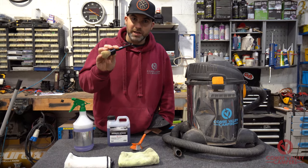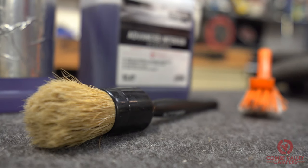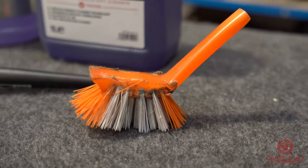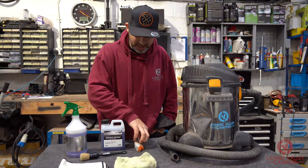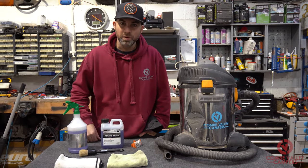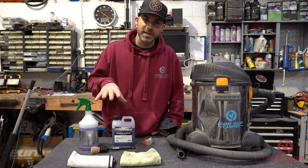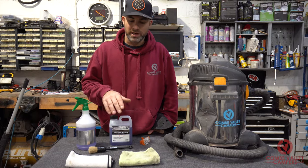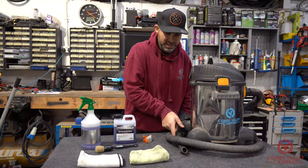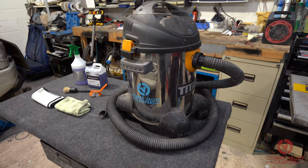We're going to be agitating the cleaner on the material using either this soft brush available from Valet Pro, or this butchered scrubbing brush — I trimmed that down to get into a little space in the past, but we found it's actually a really good stiff brush for what we're doing today. To wipe off any excess cleaner or dirt we're going to be using some microfiber towels, and when cleaning the carpet itself we're going to be sucking away the dirty water with a wet vac.